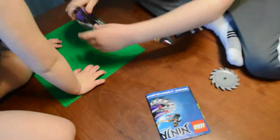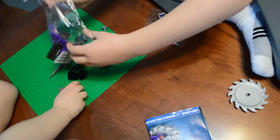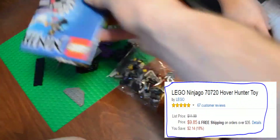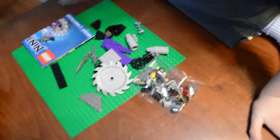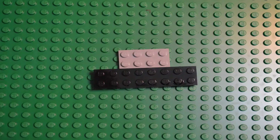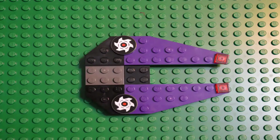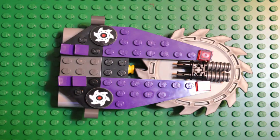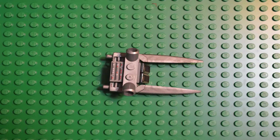I do notice they are also going right now, as I make this video, for $9.85 at Amazon. This is a 79-piece Lego set. It includes two minifigs: the Black Ninja, Cole, from the Ninjago series, and a Ninjroid.